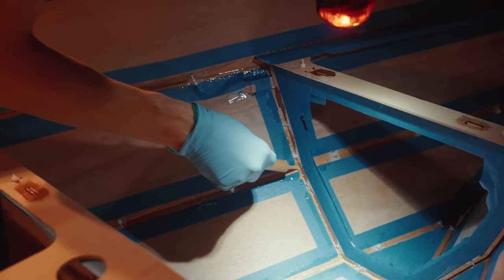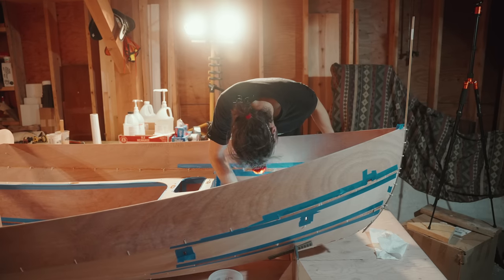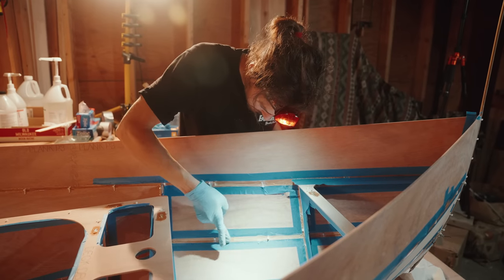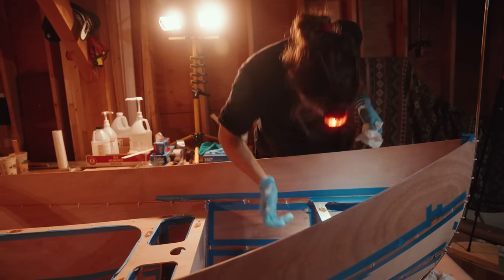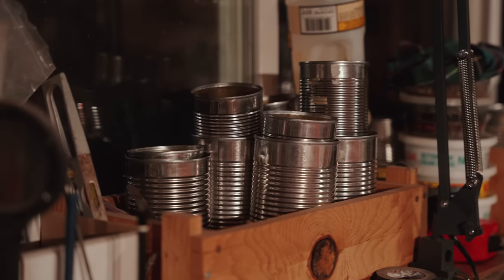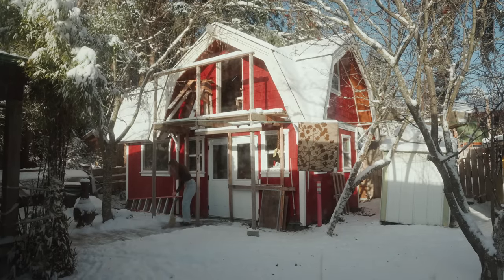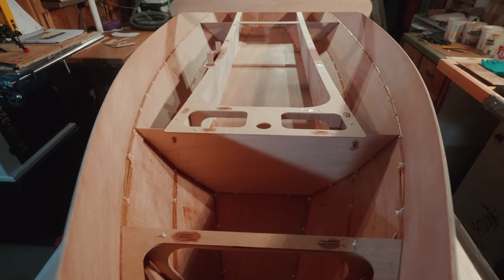This is a critical step to the success of the boat. Once epoxied together it will no longer be possible to adjust the shape and symmetry, so Aladino checked and triple-checked before finally applying this first layer of epoxy. The epoxy has cured and I'm very happy how this step went.